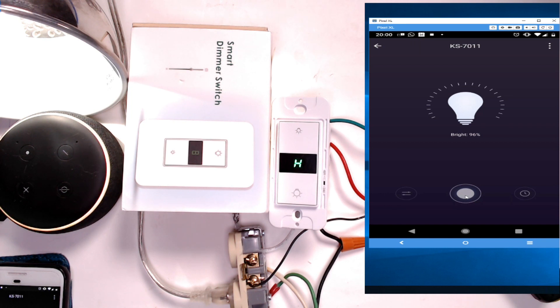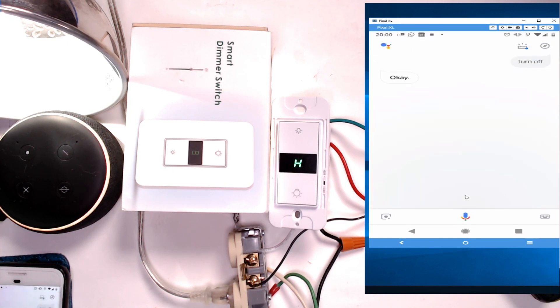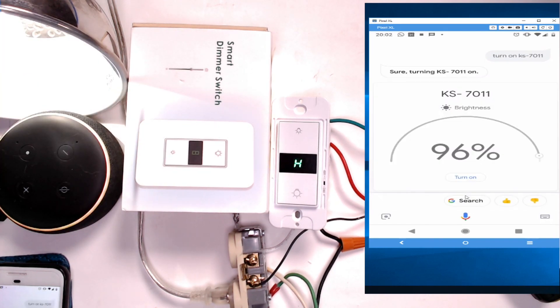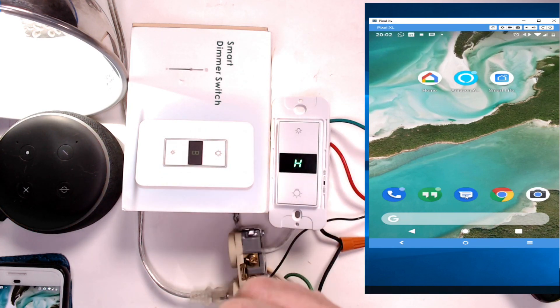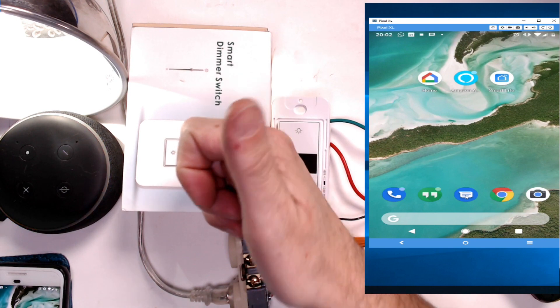Google already recognizes it too because I have both connected — I linked Smart Life with my Google account so it automatically knows it's a smart device. 'Hey Google, turn off KS7011.' 'Turn on KS7011.' As you can see, you can turn it off and on with Google, and you can also use Alexa to dim the light to 50 percent or 20 percent. If you follow these steps, you should be able to configure your smart switch in no time. Thanks for watching — if this video helped you set up your smart switch, please click like!